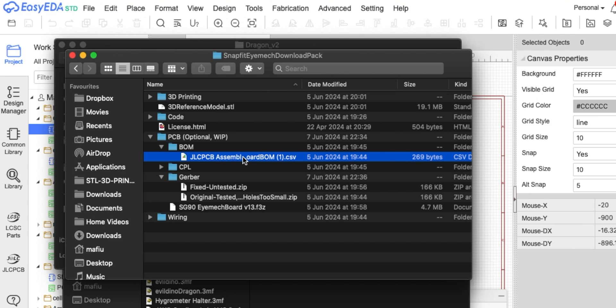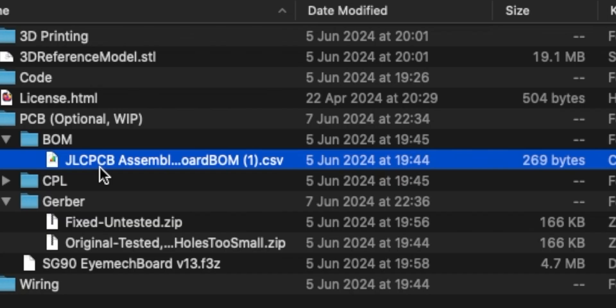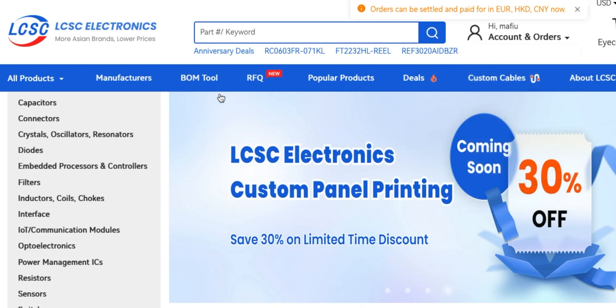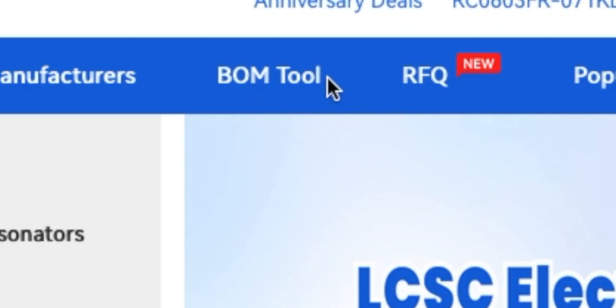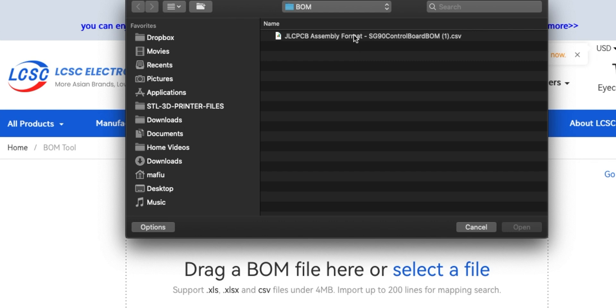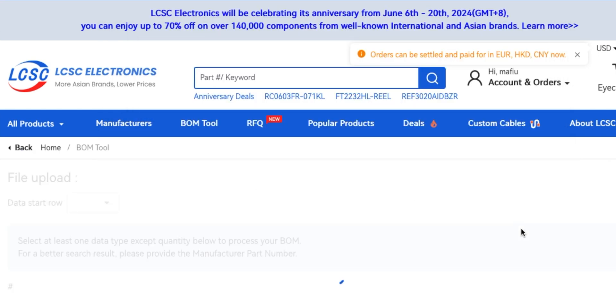In his download pack there's also a BOM — the bill of materials — which is actually formatted for JLCPCB. Let's see what we have to do to order that. I'll go to LCSC and there's a thing called BOM tool. Let's select that bill of materials and open it.